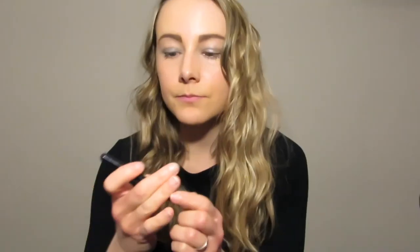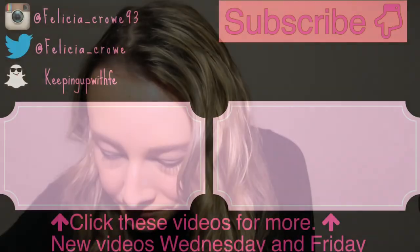I do have a highlight — I forgot to mention that. Who struggles with their tripod and trying to make their camera not crooked? Me. Follow me on my social media accounts at Instagram, Twitter, and Snapchat, which is located on the left side of this end screen.